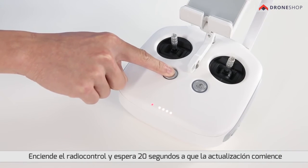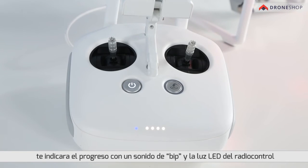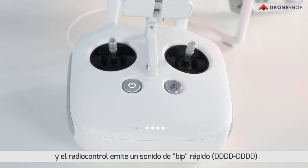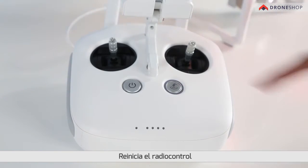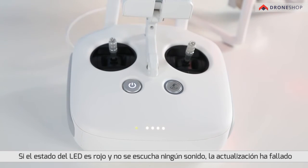Insert the micro SD card into a card reader and plug the reader into the remote controller's USB port. Power on the remote controller and wait 20 seconds until the update begins. The remote controller will begin updating automatically. The update is in progress when the status LED is blue and the remote controller emits a fast beeping sound. The update is complete when the status LED turns green and the remote controller emits a slow beeping sound. Restart the remote controller. If the status LED is red and no sound is heard, the update has failed.